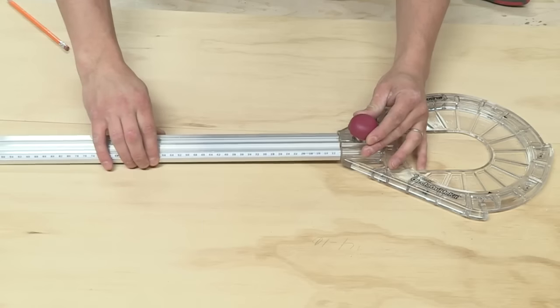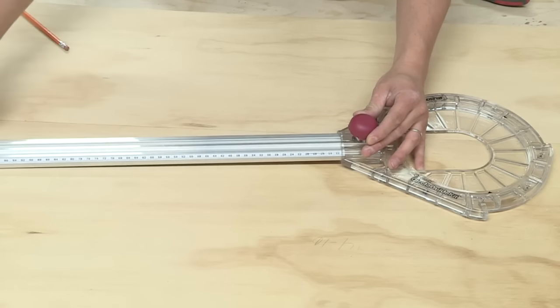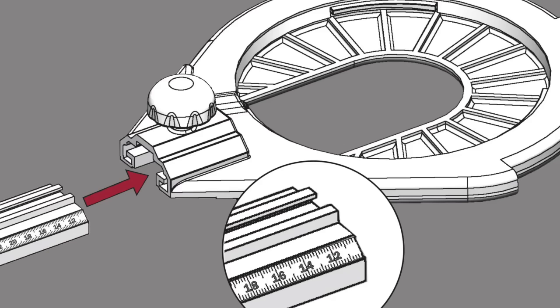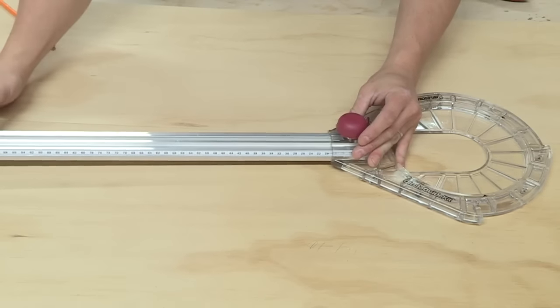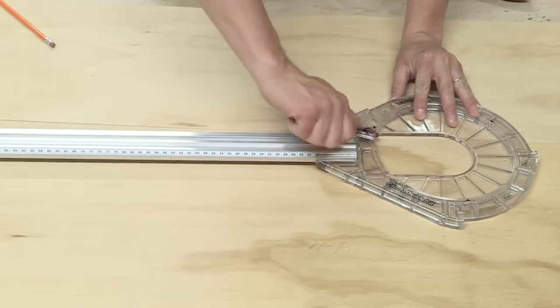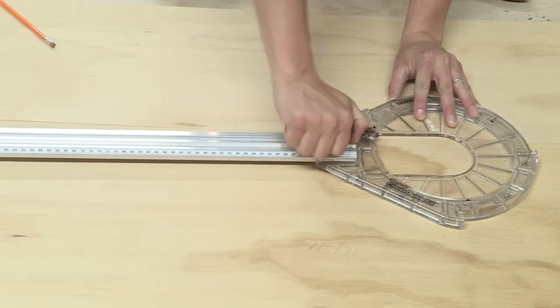For cutting large circles from 10 inches to 52 inches, attach the aluminum beam to the circle guide head. Be sure the end with the smallest measurement is inserted into the circle guide head. Ensure the beam is fully inserted into the circle guide head track and the flange bolt is in the T-slot track of the beam. Securely tighten the knob.